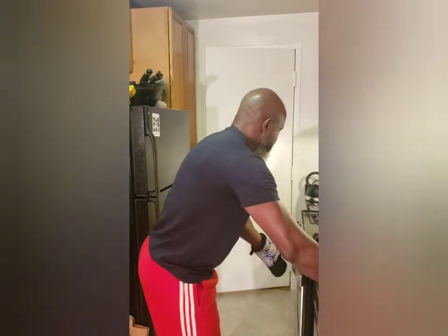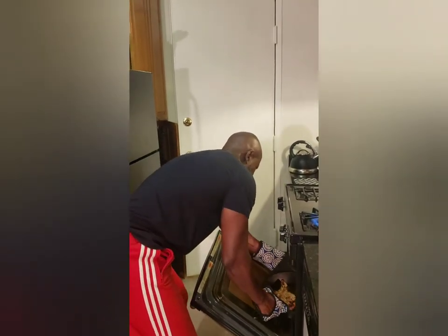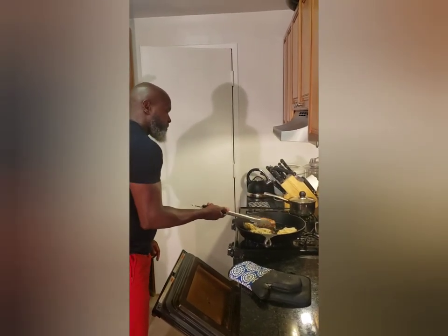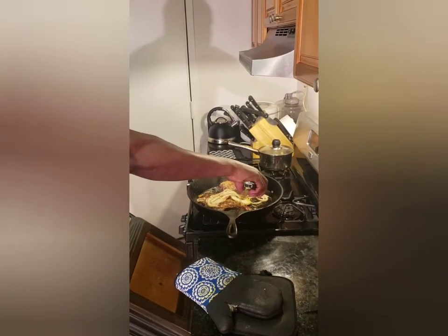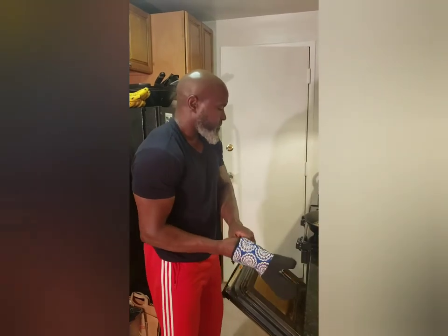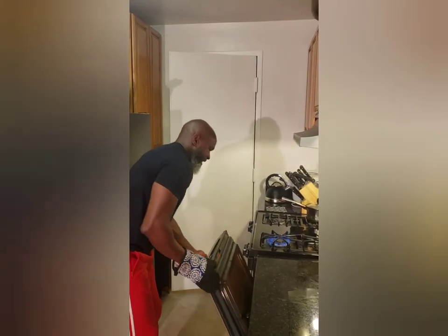Now our meat should be almost done, so I'm going to pull it one more time and see what we look like. I'll lay the onions on top — this is going to be the final five minutes. We're making a medium steak, so I'm going to stick this in one last time for about three minutes. This should complete our 15 minutes total, and the next time I pull it, we're done.